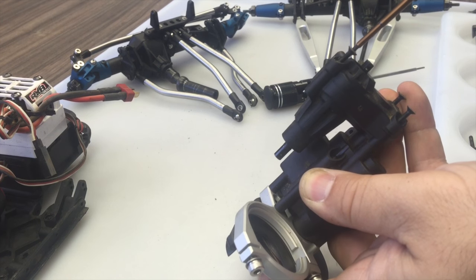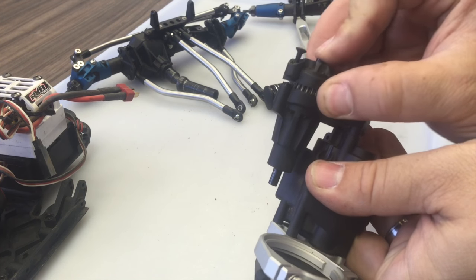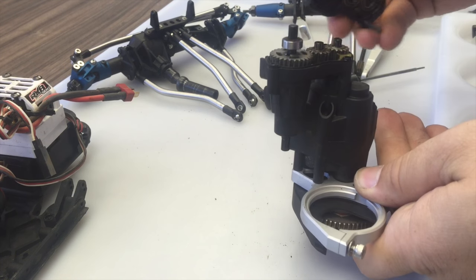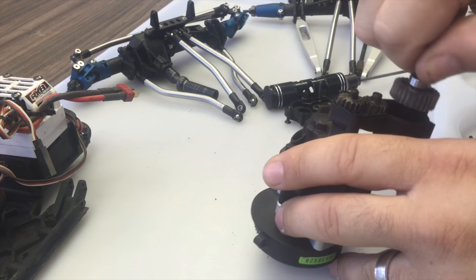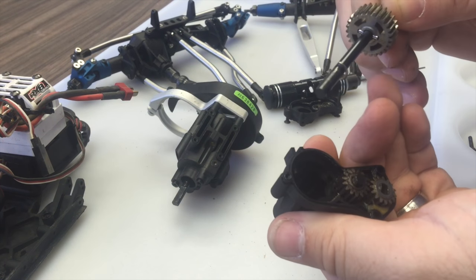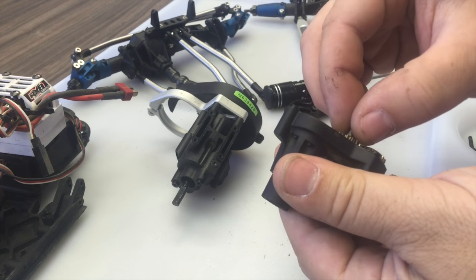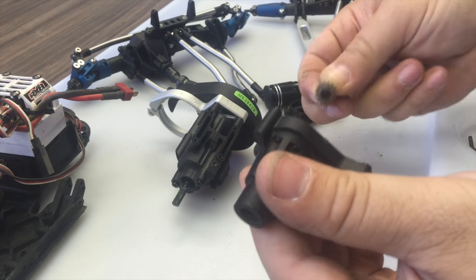Remove the three screws in the transfer case and pull the two halves apart. One downfall to the ready-to-runs is that these transmissions really do not come with enough lubrication in them. These gears are nearly dry - just a little bit of grease sitting in there, but the gears don't look lubricated well at all.